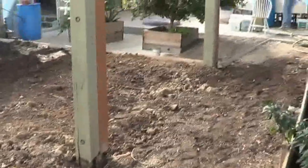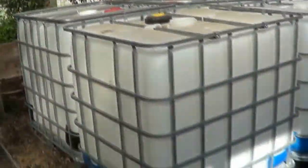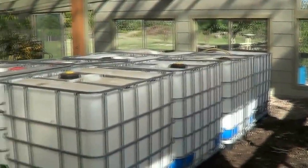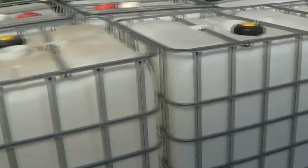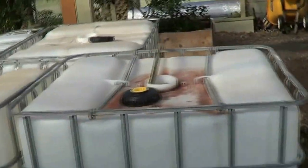After we get some of these IBCs in here and fill them up I'll film it again. You can see it right there. Now let me back up - as you can see, we got eight tanks right here and we're gonna get two more. These are the 275s.